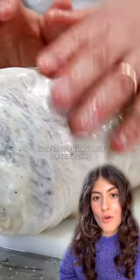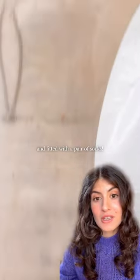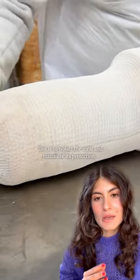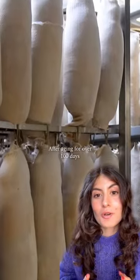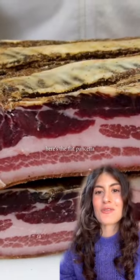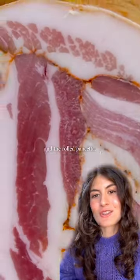Rolled pancetta is also covered in a natural casing and fitted with a pair of socks. This is to isolate the meat even more and to really maximize its protection. After an aging process that lasts well over 100 days, here is the flat pancetta and this one here is the rolled pancetta.